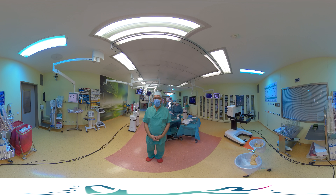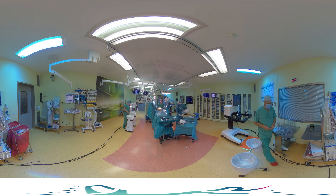Hello, I am Sven Seifert, head of the Thoracic Department at Chemnitz Hospital. I'm going to show you today a pulmonary wedge resection performed with the Versius Surgical Robot. This is a 360-degree video and you will be able to scroll around and explore the theater, or watch it with a VR headset.